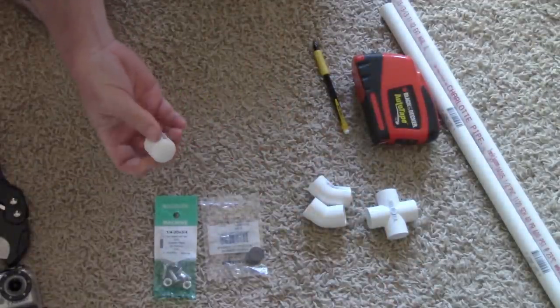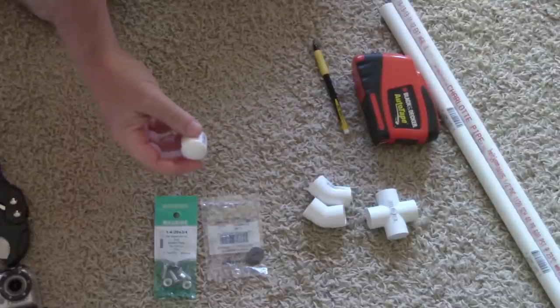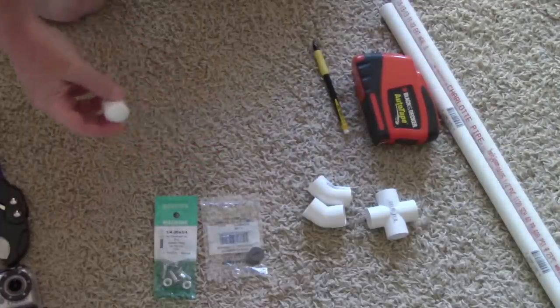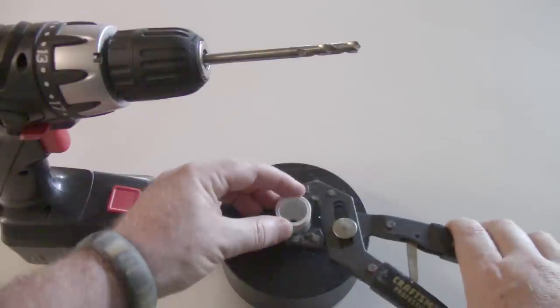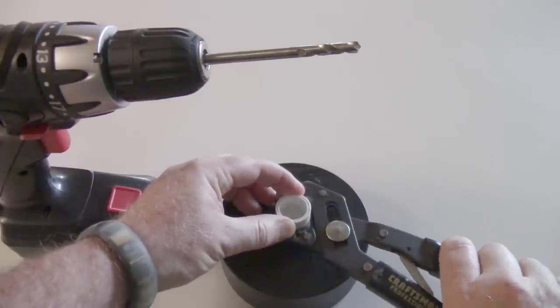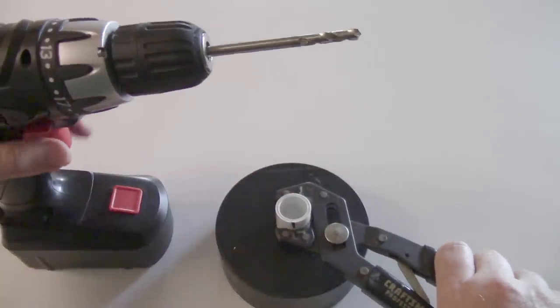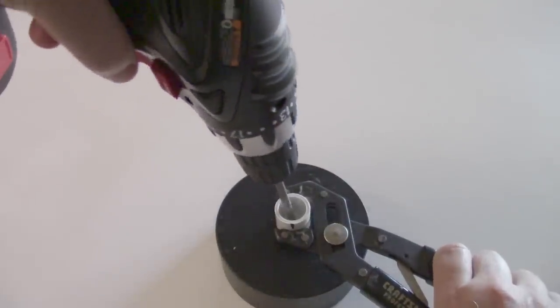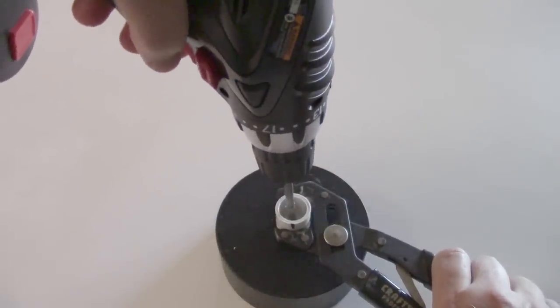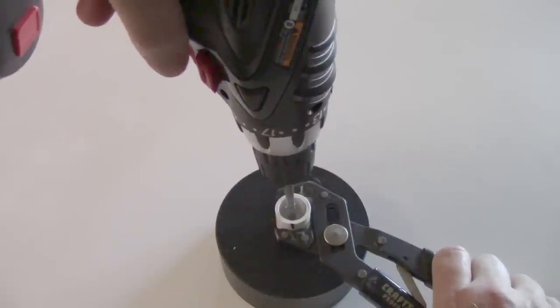The first thing I'm going to do is drill a hole in the end of the end cap. To do this I'm going to use my drill with a quarter-inch bit. I'll hold the end cap with a pair of slip-lock pliers so it doesn't spin around, and simply drill a hole through the end of the end cap, centering it the best you can.